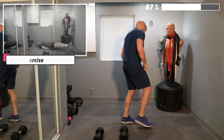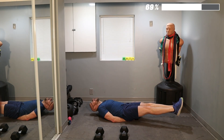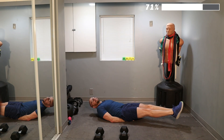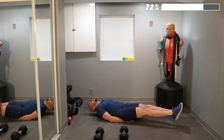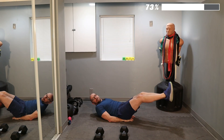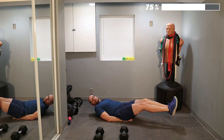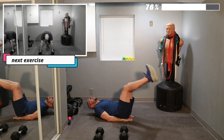Weights down — core time. Come on, keep moving. Ready? Let's go. One — hold for ten — and one. Two — hold for ten — and two. Last one — hold for ten — three. Come on — hold for ten — four. Hold for ten — and five.